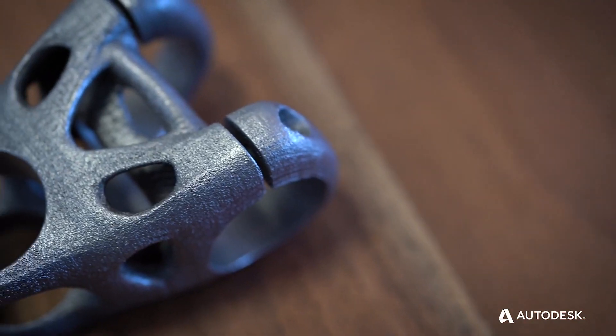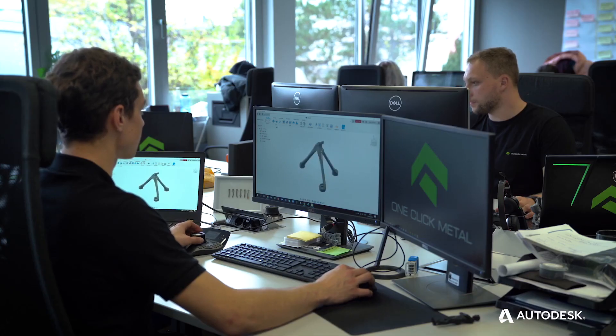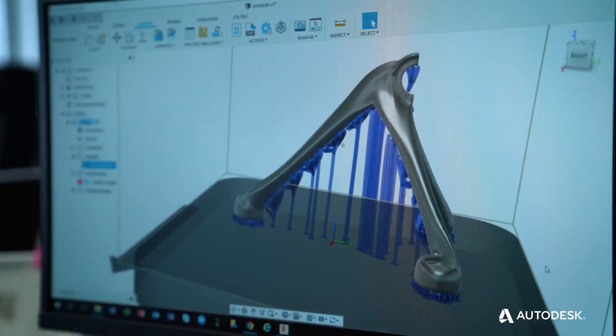They offer an end-to-end solution providing everything from the machine to an unpacking station to good software integration. The tight integration between One Click Metal machines and Fusion 360 means that an engineer can envision a product, design it in Fusion 360, and prepare the part for printing in metal.